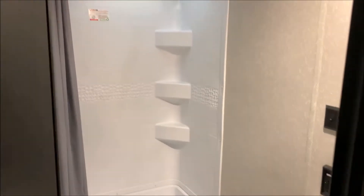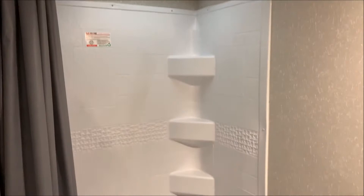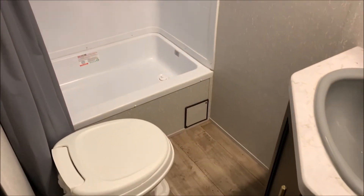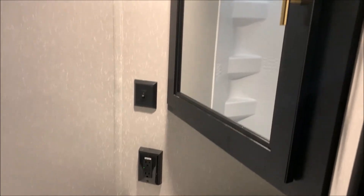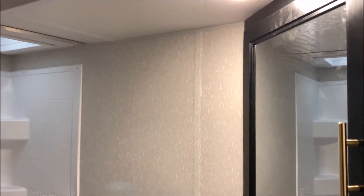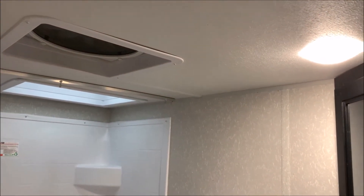Directly across from that is going to be the bathroom area. We have a skylight above the shower and a nice large shower area. Toilet right beside it. We have your lavatory, storage down below, and a corner medicine cabinet so you get lots of room in there. And last but not least we also have your high-speed vent fan right up top on the ceiling.